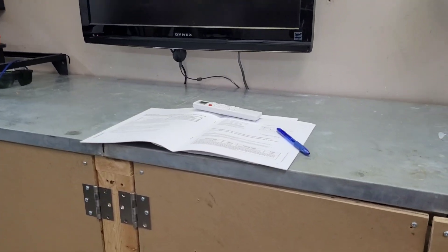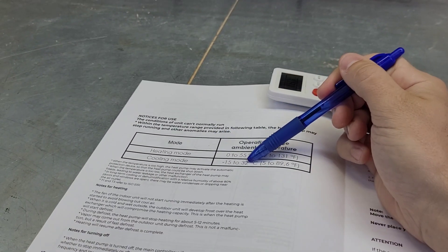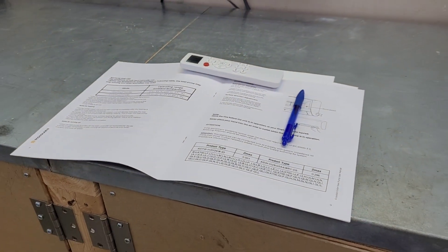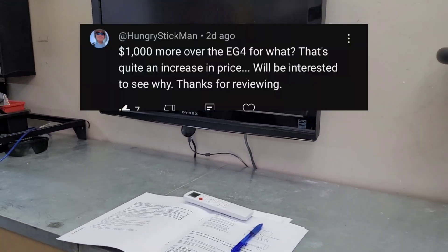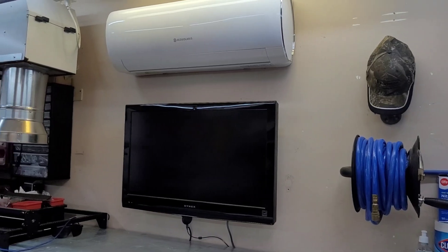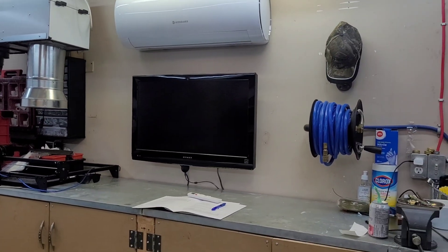Before we do, I wanted to point out a couple things from the comments of the last video. Somebody noticed these two have actually been reversed — there's a typo in the manual. Heating mode is actually minus 15 to 32, and cooling mode is 0 to 55. They're aware of it and it'll be in the next version of the manual. Also, on the price: this is a Canadian company on a Canadian website using Canadian dollars, so if you convert to USD it puts it within a couple hundred bucks of the EG4 heat pump — pretty comparable.